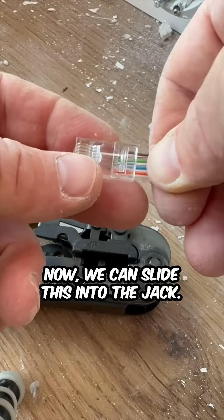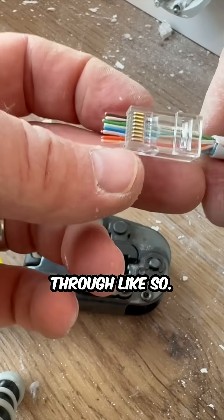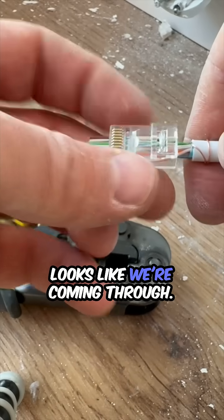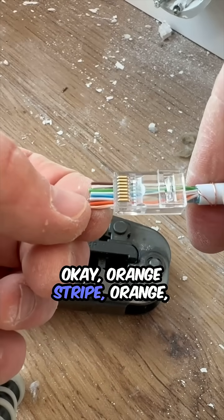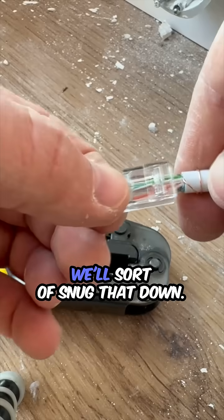We can slide this into the jack again, metal side up, and slide that through like so. Looks like we're coming through okay: one stripe orange, green stripe blue, blue stripe green, brown stripe brown.